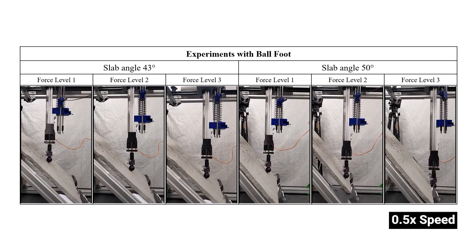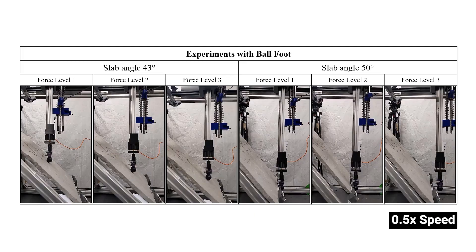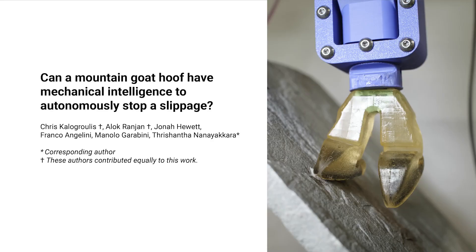Compared to basic shapes, our hoof design offered superior grip. This study shows that a situated, heuristic-based design methodology can produce a passive, mechanically intelligent design with efficient slip resistance in highly complex environments. Our robust, weather-resistant hoof offers a promising alternative for mountain-going robots, potentially surpassing conventional friction-based feet on challenging terrain.